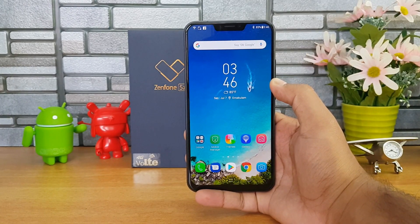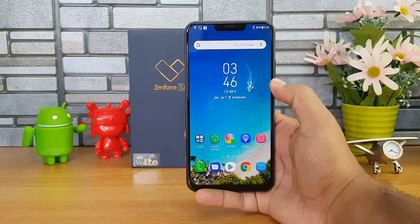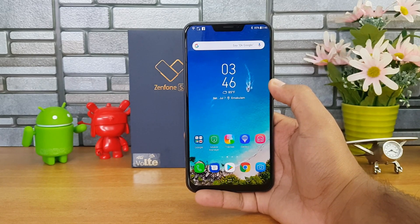That is the face unlock and fingerprint scanner performance of the Asus Zenfone 5C. Hope you enjoyed watching this video. Don't forget to hit the red subscribe button. Thanks for watching, have a great day.